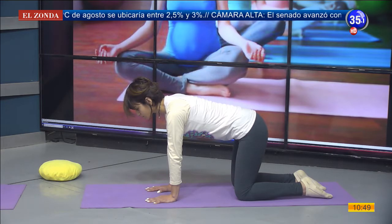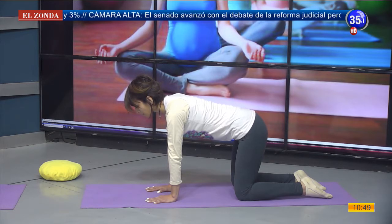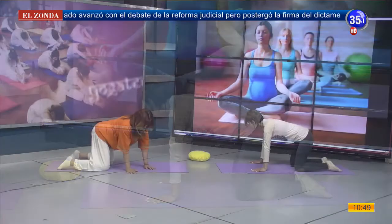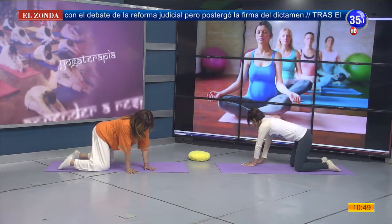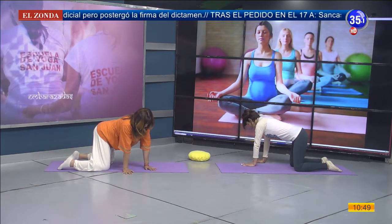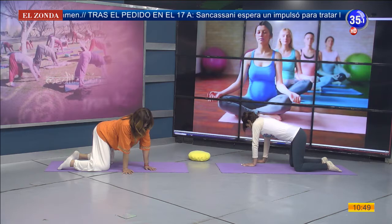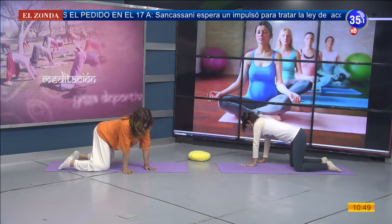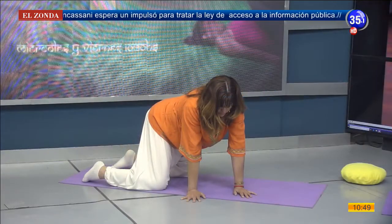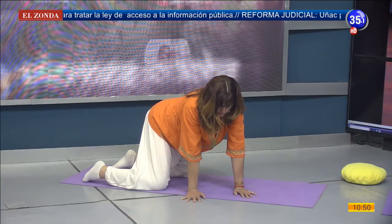Nos vamos a trasladar con nuestros brazos y manos hacia el lado derecho. Prestamos atención que nuestras muñecas sigan a la altura de los hombros. Vamos a respirar, sintiendo cómo el aire se va hacia ese lateral abierto, permitiendo masajear los músculos intercostales.